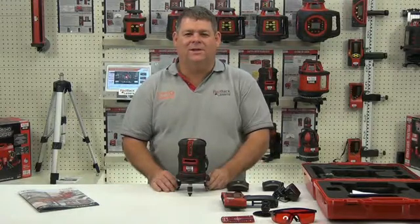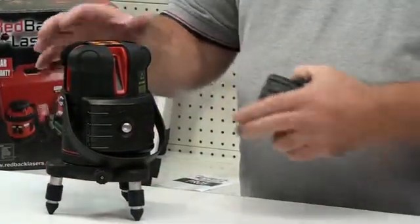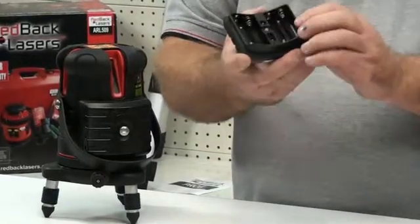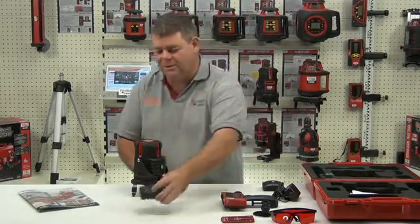We're looking at the features of the CX510 from Redback Lasers. First, we'll look at the power options. The laser comes with the battery caddy pre-installed onto the laser itself. That caddy houses four AA batteries, so we can operate the laser off standard AA batteries.